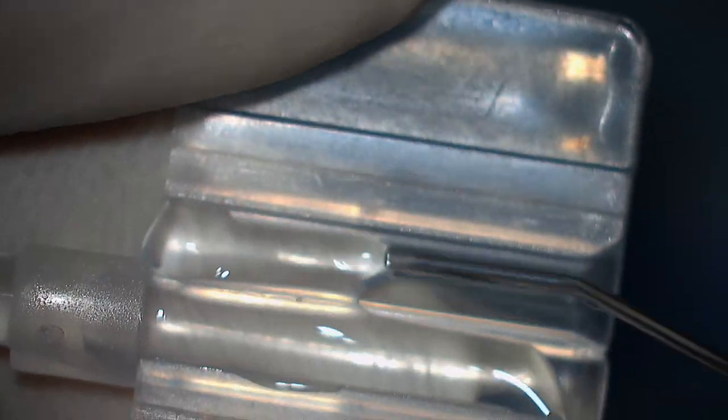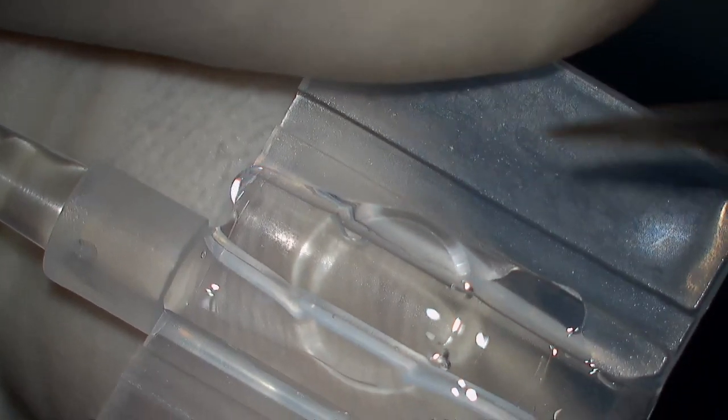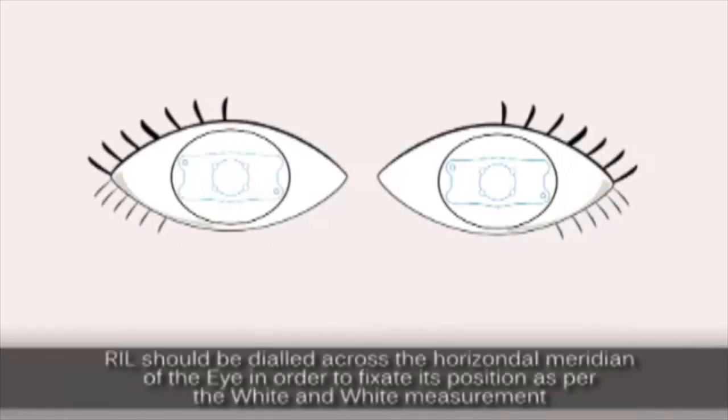Fill the cartridge with sufficient viscoelastic. Make sure that the hole is pointing to the upper right corner. Carefully remove the lens by holding the haptics and place it in the cartridge. Make sure that you see that the dialing hole in the corners are in the top right and bottom left corner.